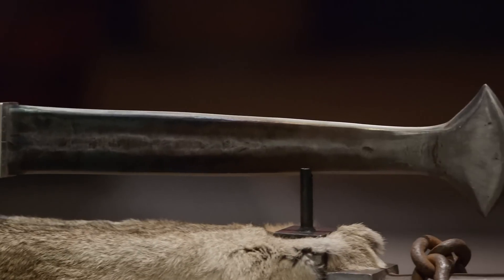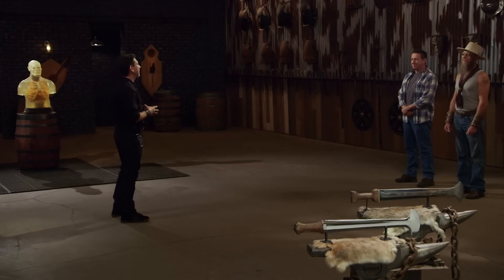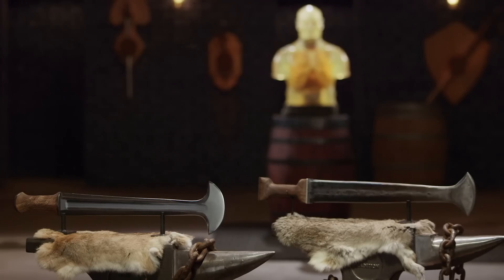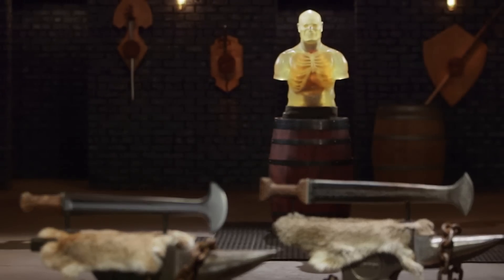For me, it's OK — I'm happy. All right, bladesmiths, welcome to the kill test. Your Ikakalakas look interesting and exotic, but what kind of lethal damage can they do? To find that out, I'm going to take your weapon and deliver some lethal blows on this ballistic stunt. Ricardo's Ikakalaka, you're first — you ready? Yes sir, I'm ready. Let's go for it.